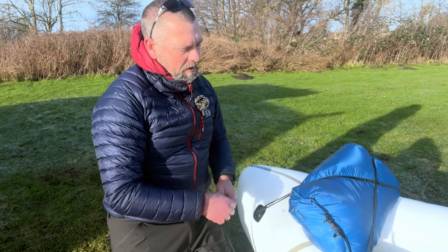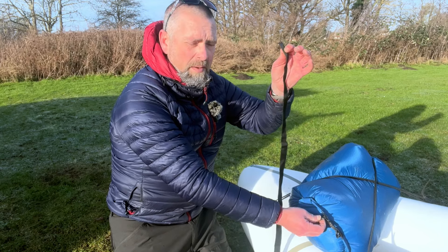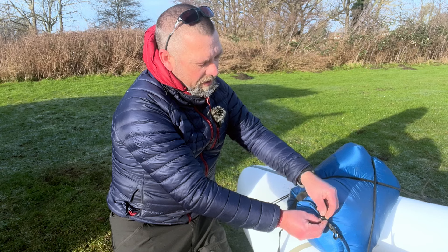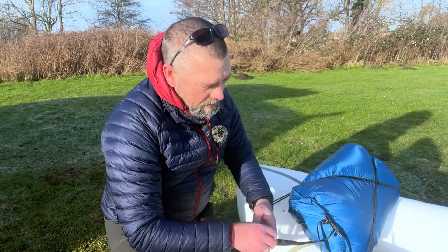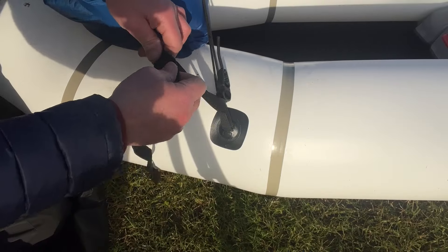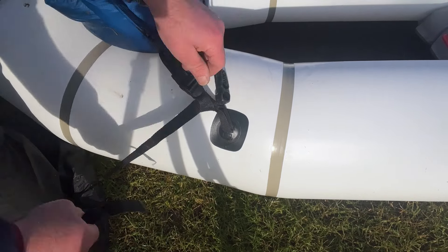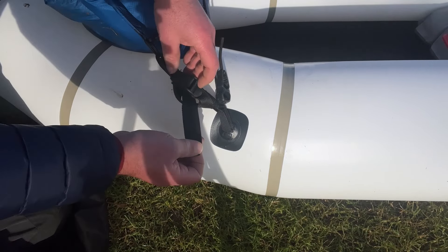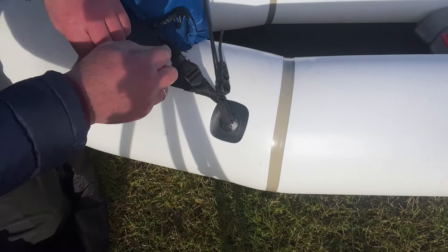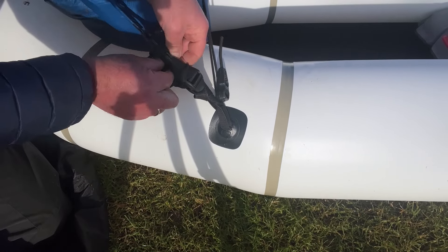You can also secure this bag onto your pack raft using the D-ring on the dry bag. Take the strap that keeps your pack raft rolled up, feed it through the D-ring, then through the gear loop on the bottom of the pack raft, and tighten it up. With the loose end, just do loads of half hitches so you've got no loose ends of webbing flapping around in the water that could possibly cause an entrapment.